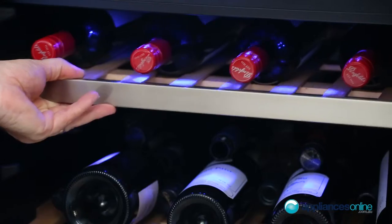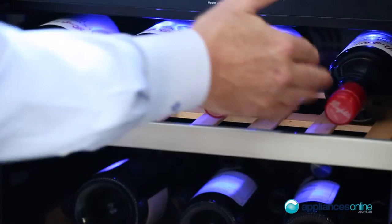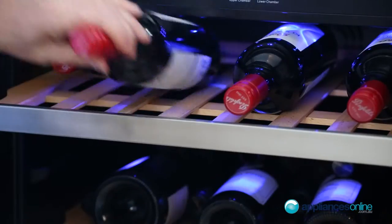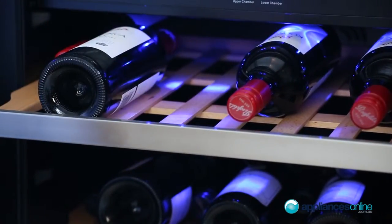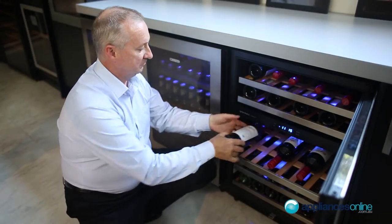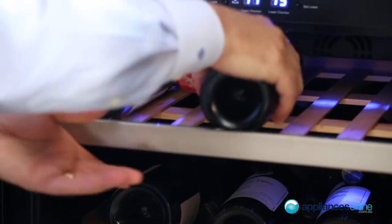This particular Vindec fridge comes with beechwood shelves. As configured here, we have it with standard racking showing four bottles side by side. For maximum capacity, it's best to arrange it neck to neck, which will allow you up to 50 bottles of wine — standard Bordeaux style bottles — racked up beautifully.